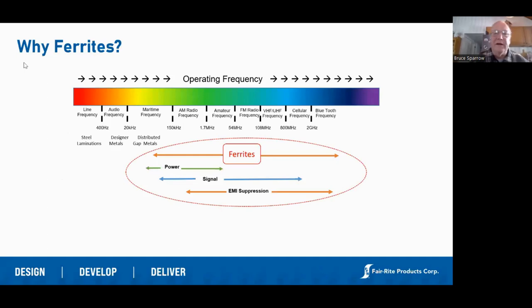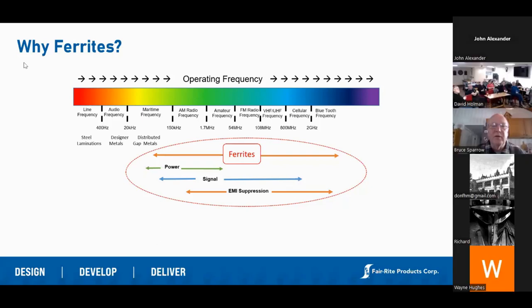So why ferrites? If we take a look at this frequency chart that goes from almost the hertz range all the way up to the gigahertz range, ferrites can cover the entire range. We sell into power magnetics — typically from about 20 kilohertz up just above a megahertz — signal processing and inductive covers the mid-range, and EMI suppression covers the upper range into the megahertz range. So we sell into all those markets.